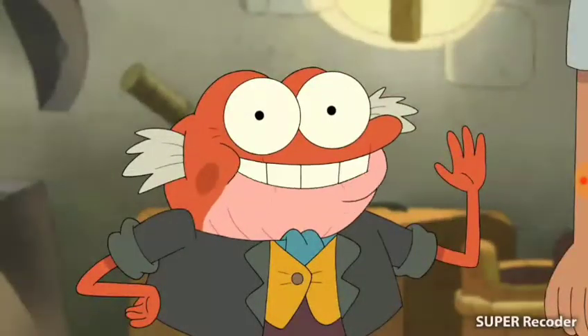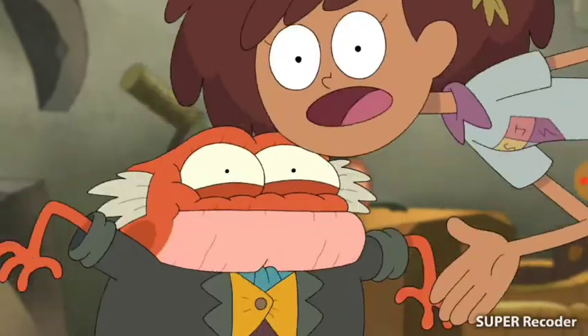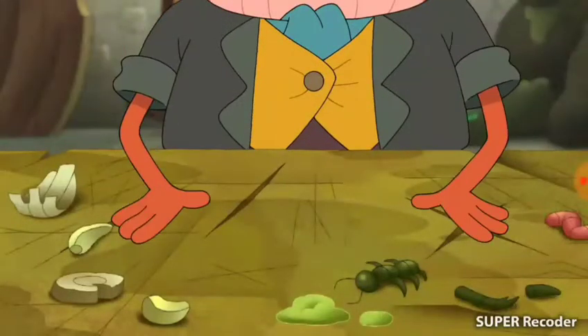Hi everyone! Today we'll make a fun meal. Hopefully we won't have to use my secret explosive ingredient. You probably will. What do you know? Okay, I'll show you step by step the recipe to make Amphibia Bug Roast.